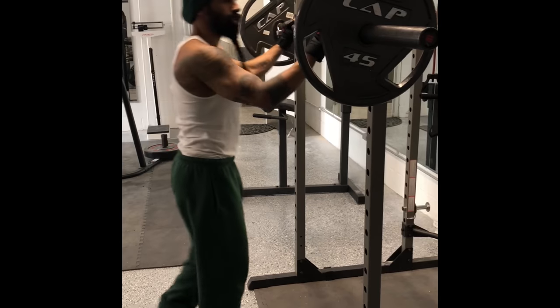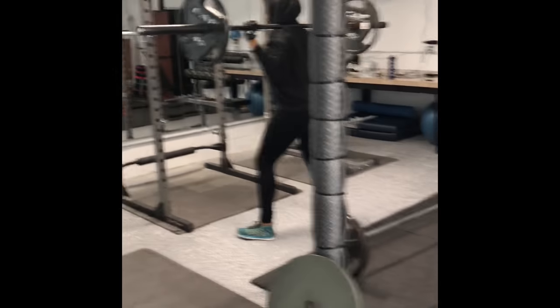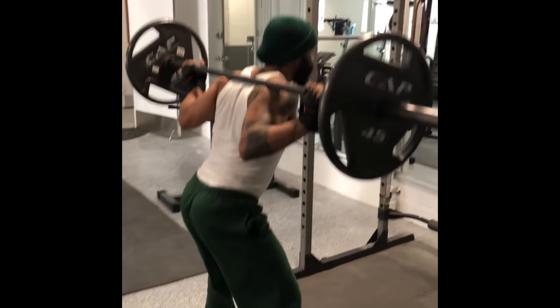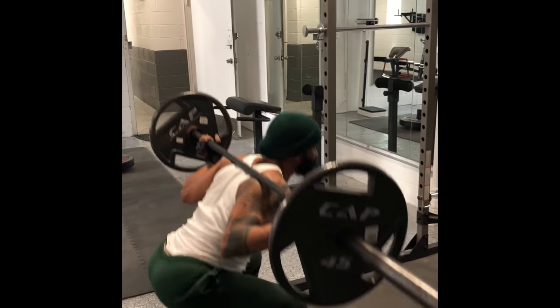Ready? No reps. Black riding hood, let's get it. One, your turn. Two, three, four, five, six, seven, eight, nine, ten.